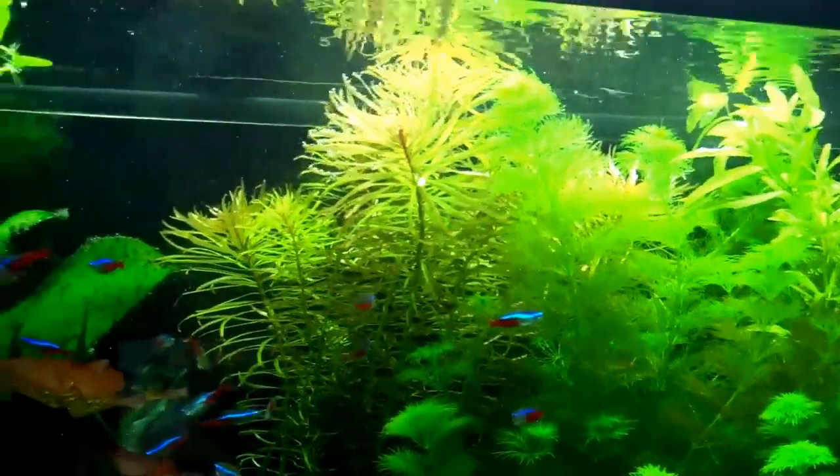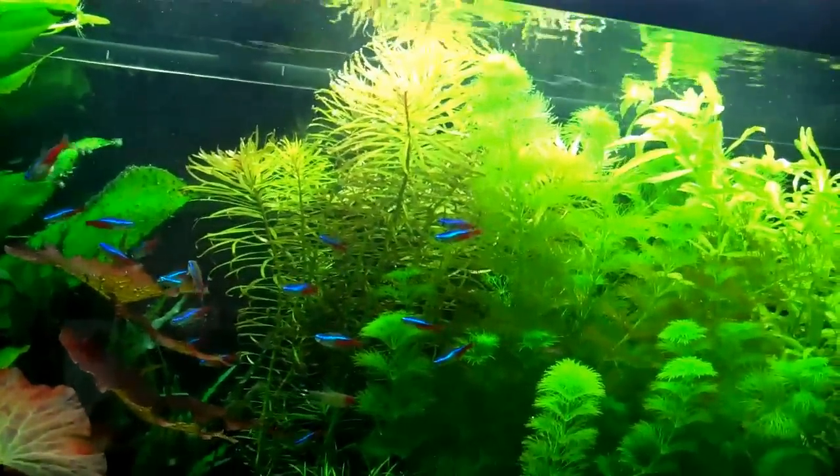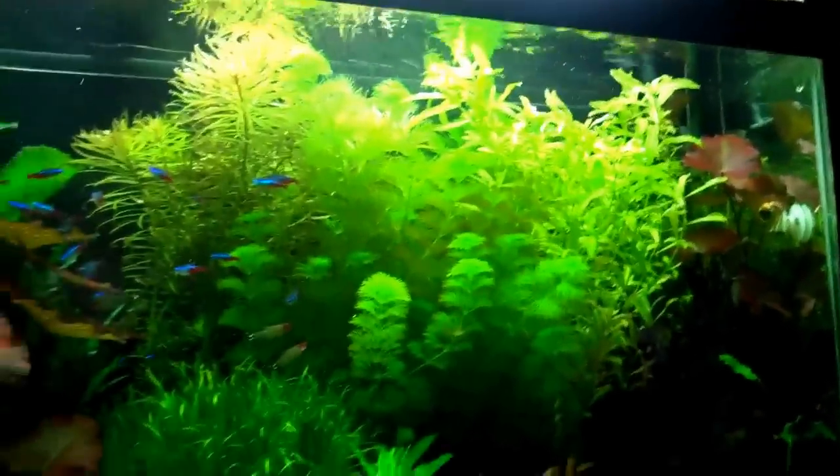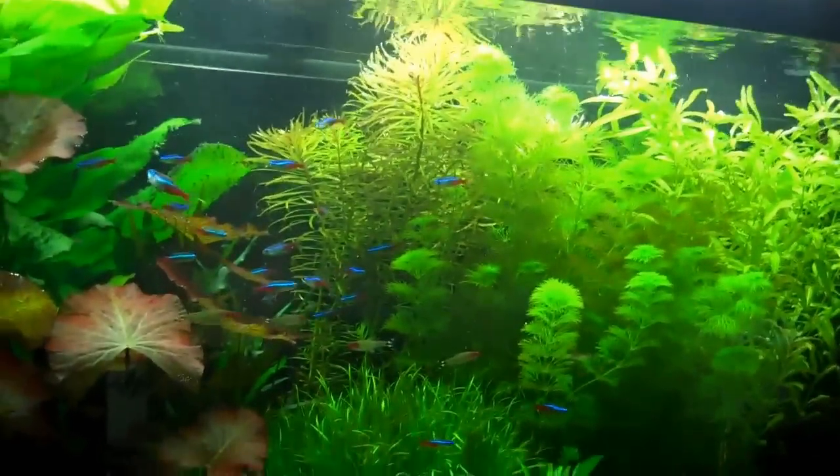I don't want to let them start growing out of the water because once they hit the natural CO2 in the air they really take off. Same with the Cuba — stuff's growing like crazy. The closer it gets to the top of the tank, the faster it grows. You will also find that out with the T5 lighting.